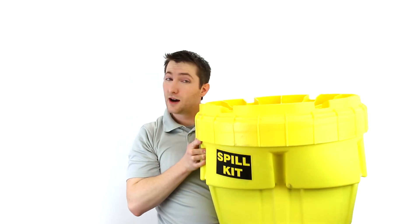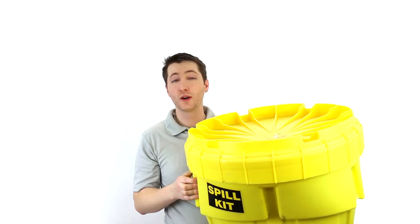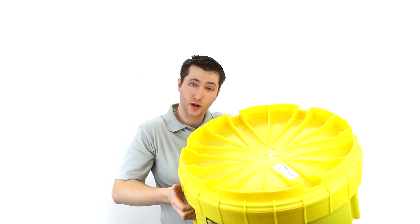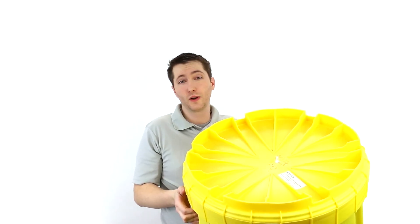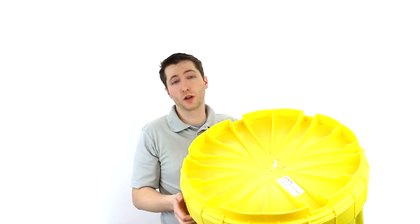Hi, this is Brandon and today we're talking about spill kits. This is a 20-gallon universal spill kit. This 20-gallon kit is one of the smaller ones that we offer, but it's great for if you don't have really large spills — it's bigger than what a 5-gallon kit would accomplish.